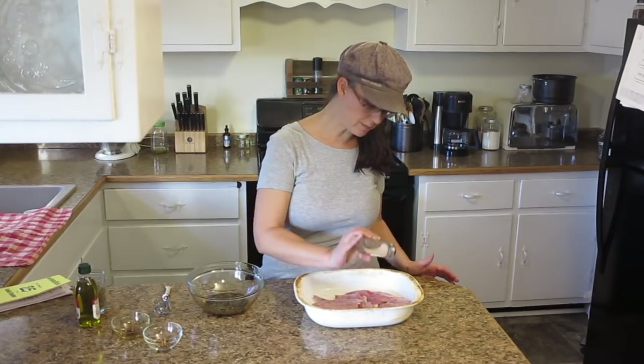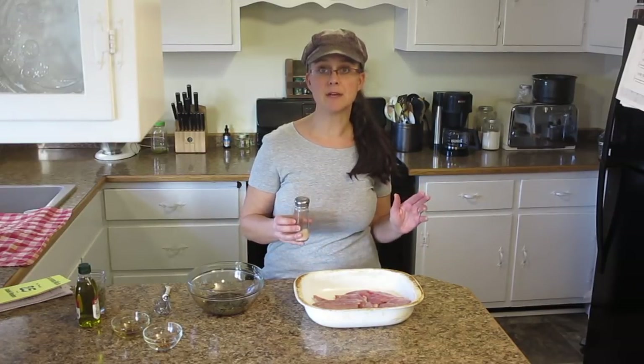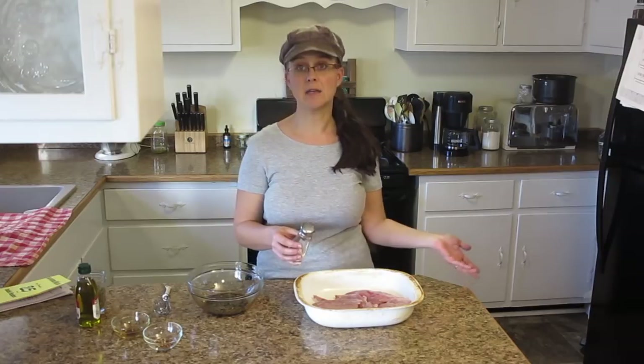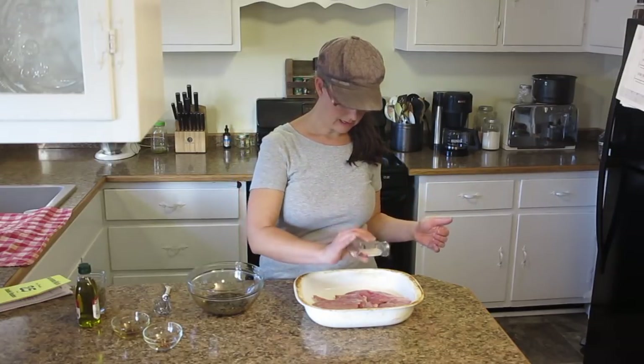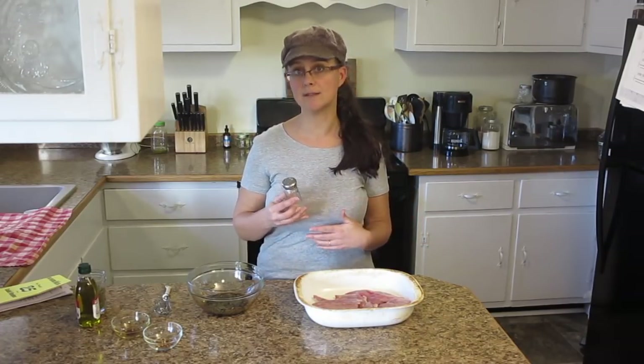On our homestead, we use pink Himalayan salt. I get that through Amazon — you can find a link to that in our Amazon store, and our Amazon store link is in the description. I buy it in bulk at a very good price, and I can choose the thickness of the grains.